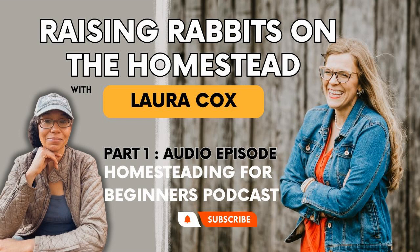Today I have a guest, Laura Cox. I brought her on the podcast because I want to talk about rabbits mainly. She's got a lot going on and we're going to learn about her. We met on Instagram. This is continuing on with our small-scale homestead topic series, and rabbits are a perfect animal — a livestock to start for small-scale. You can pretty much put them anywhere.